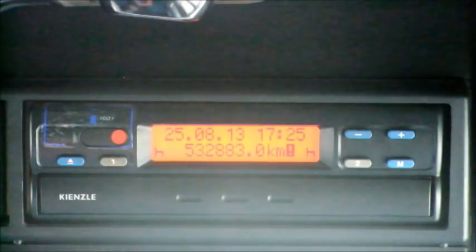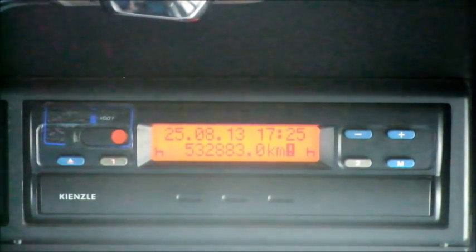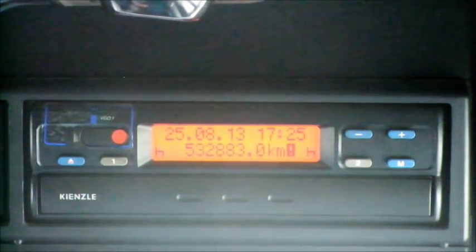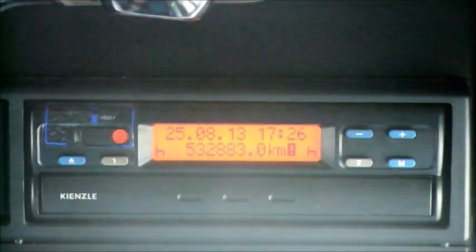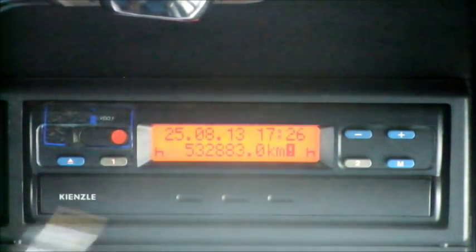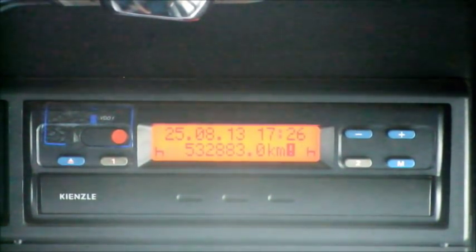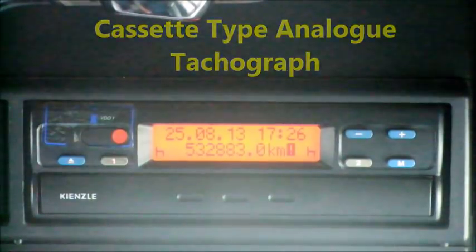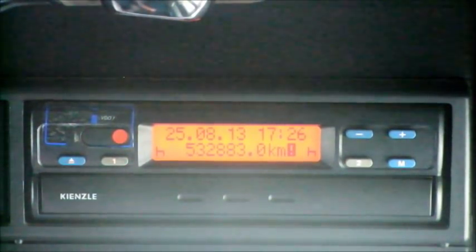Hello and welcome back to another training DVD about tachographs. We have already discussed the analogue tachograph chart on the clock type. A lot of people are asking about a different type of vehicle that has an analogue tachograph but isn't of the clock type. What they are speaking about is this here - we call it the cassette type. It is an analogue tachograph but it is an electronic tachograph, and the same functions on the screen are very similar to the now digital tachograph.